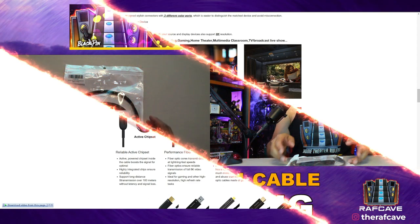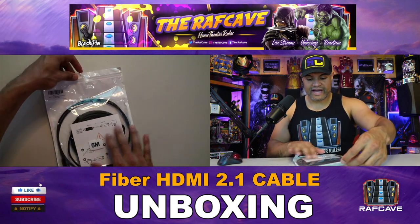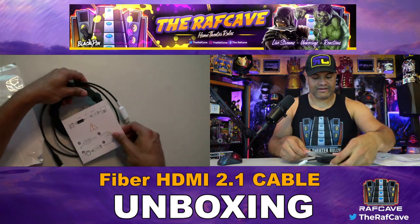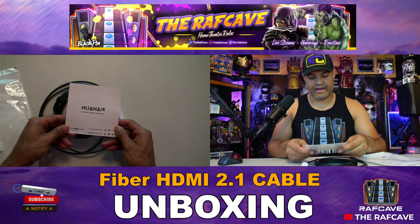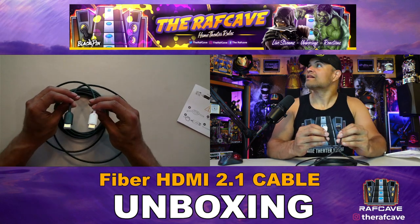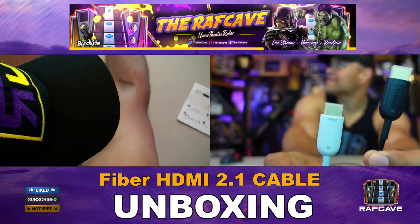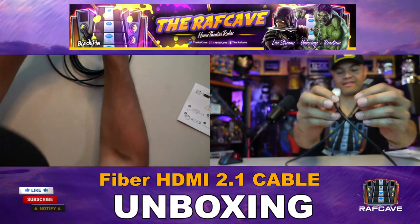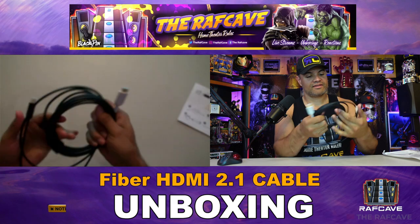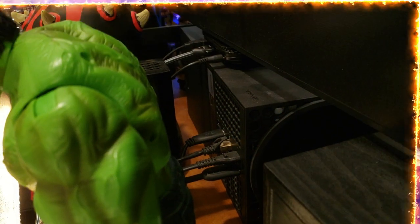Here's the package — this is how it comes in the box, with a little diagram on the front. And here's the cable itself — you can see the display end and the source end labeled. It's an 8K HDMI cable, nice quality, very bendy with no problem. Great build overall.